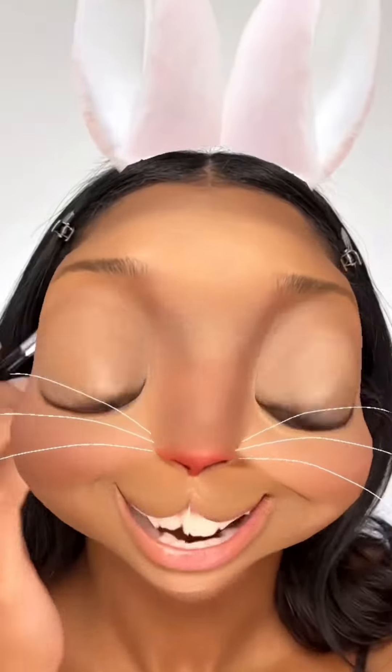Eyebrows. Eyebrows look super thin on this bunny. Hopefully they don't deceive me and I can do it nicely. Not bad.